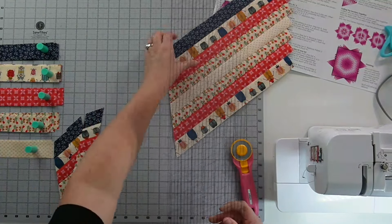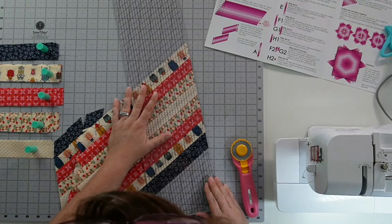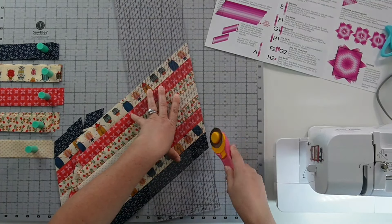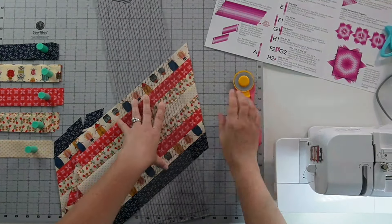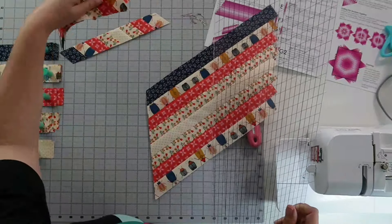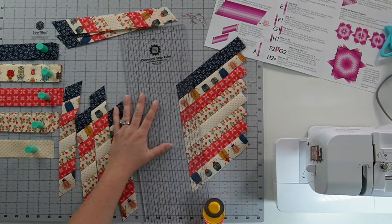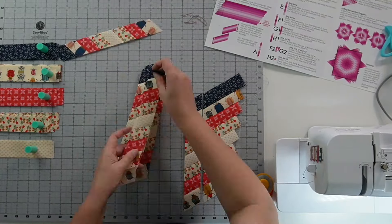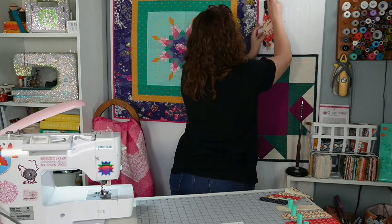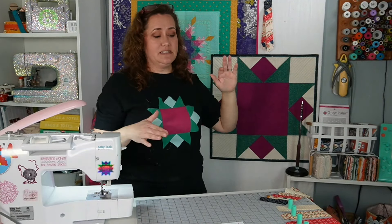If things are starting to get a little skewed, which can happen, you just bring it back this direction, line up your seam lines again, and square off just as little as you can to square up this end. I've cut my pieces for strip set A, so I'm going to pick them up so they don't get lost. These are all of my A pieces. I'll continue on my B, C, D, and E pieces because they're all made the same way.